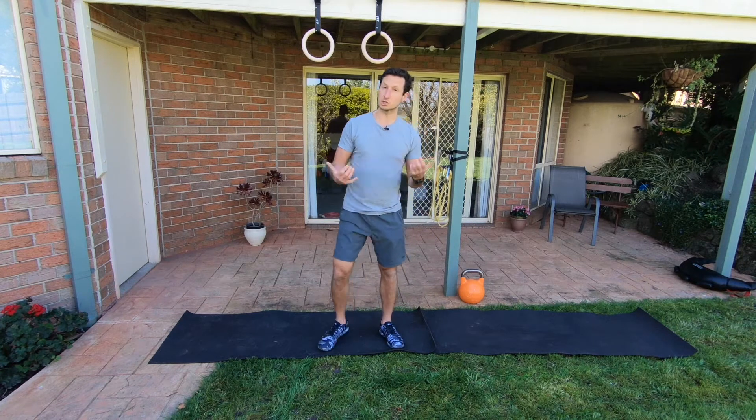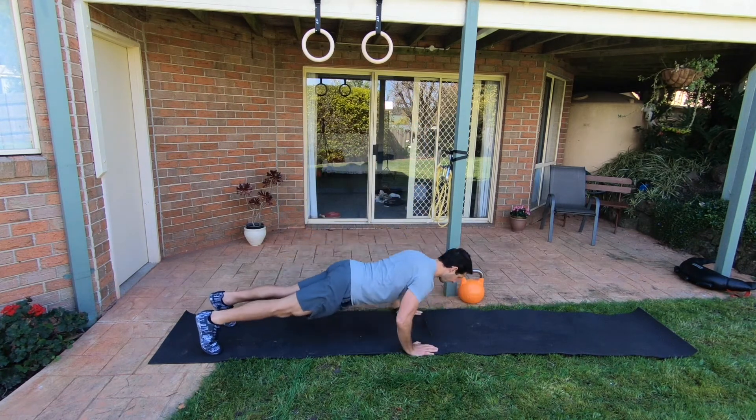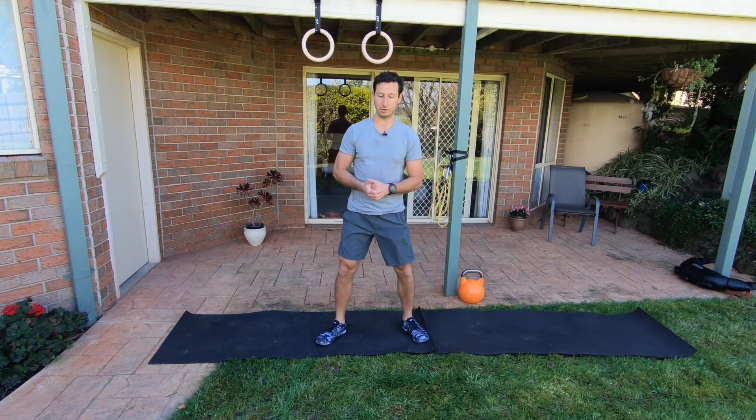The last option for this station is 20 pushups — so if you don't have access to anything to row with, just do pushups. Choose one of those three options.